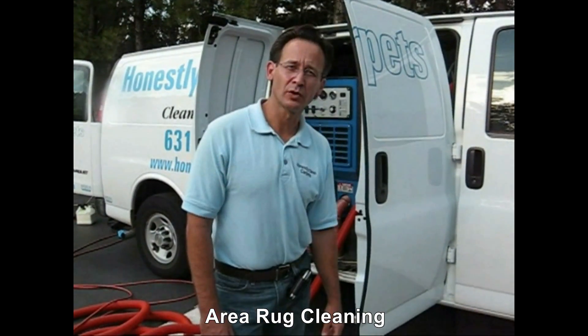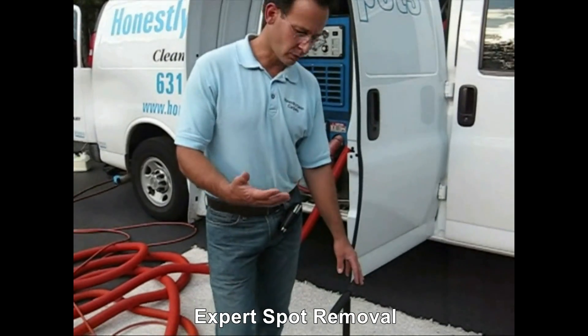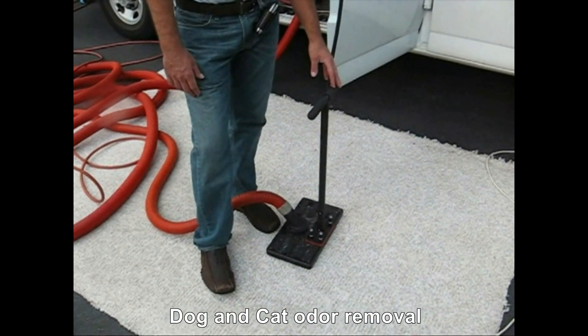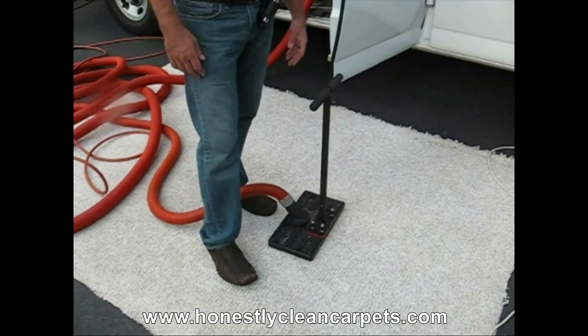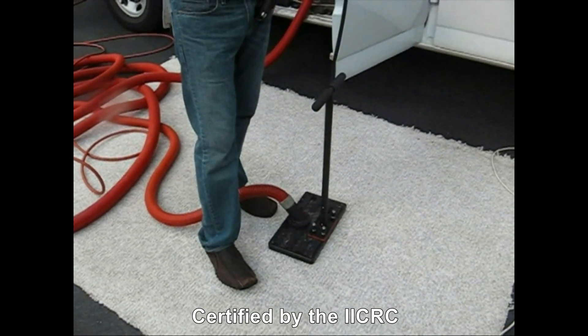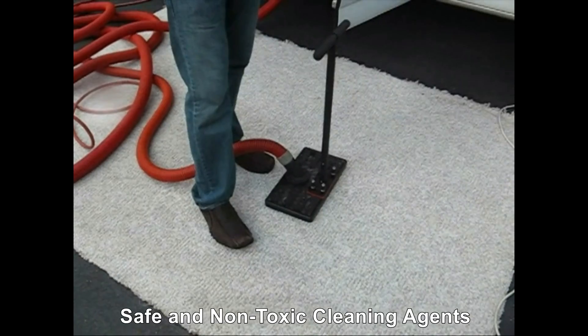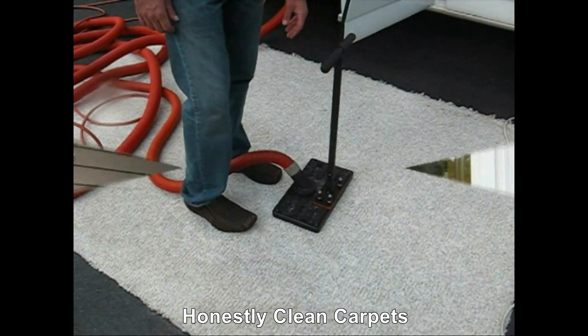This machine is called a water claw. It is used in situations where there is some kind of water situation or flood where the carpet padding itself gets flooded. Another situation where it is used is in odor control problems. If a dog will urinate on the carpet, one can saturate the area with various agents that can kill and neutralize the urine, and then use the water claw to extract it out.